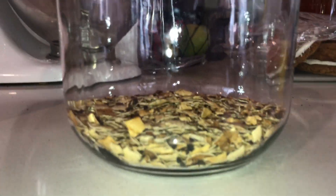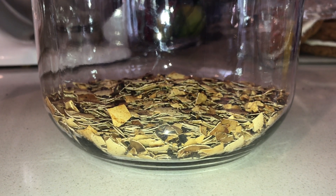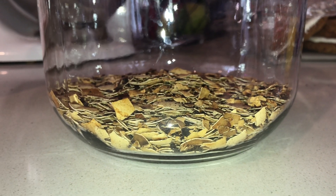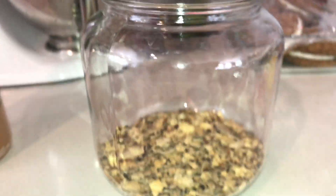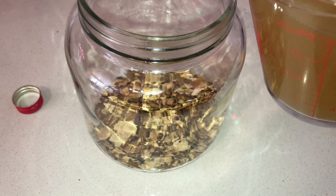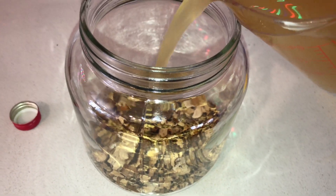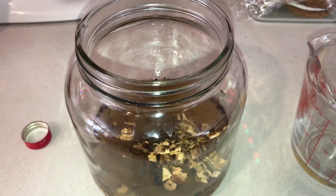Go ahead and fill your container with the eggshells. I'm using a container that will allow the vinegar to have more surface area over the shells, so use a container that provides the best results. Once your eggshells are in the container, add the living vinegar. Make sure to pour slowly as the mix will have a reaction and bubble due to the acid mixing with the calcium. Give it a good stir to make sure all of the shells are as covered as possible.